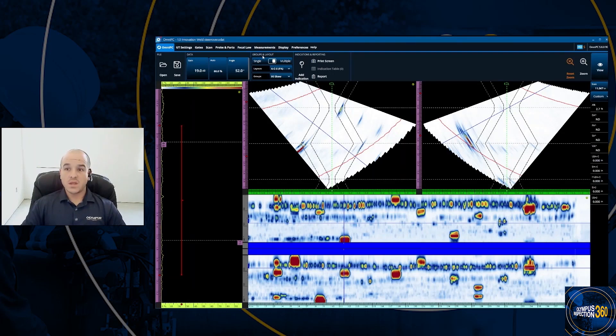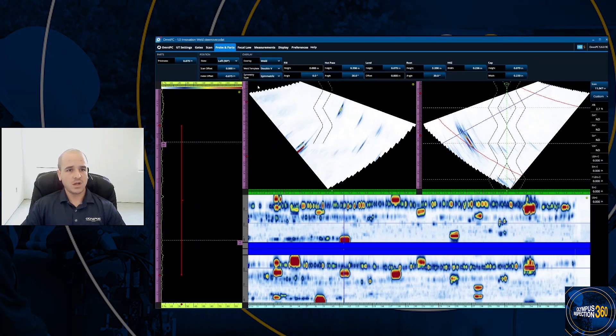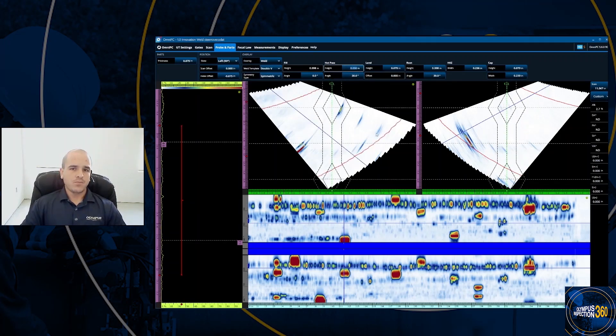Along with the scan plan view, you can adjust the weld overlays — not only moving them on the index axis offset, but also configuring new overlays. Under probe and part, a weld is selected as a single V. So if you collected data with the wrong overlay, you can come in, change it to a double V and adjust the bevel angle parameters. You also have the ability to import a custom overlay, just like in the MXU software.